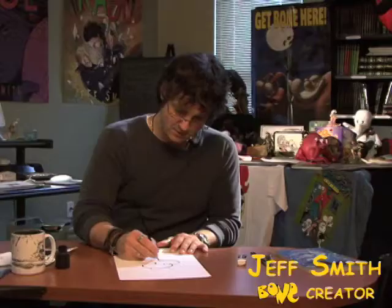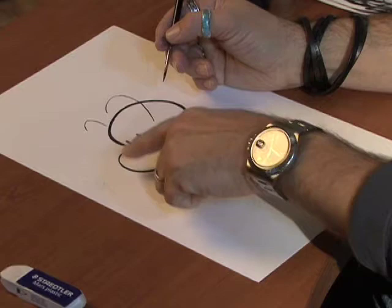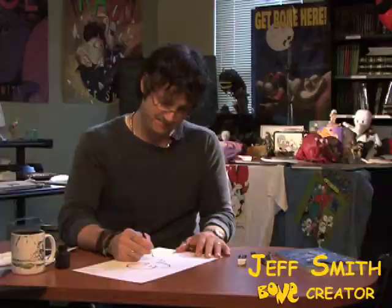One of the points of the Thicks and Thins is to show weight or mass. That's why the underside of his nose is a lot thicker. It also helps me show what shape or form of Phone Bone is in front of the other.